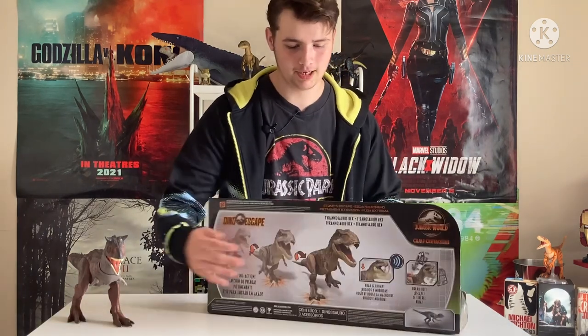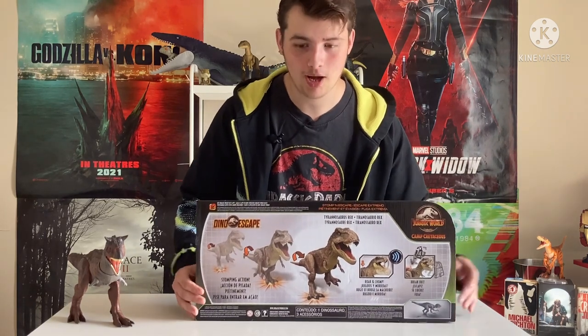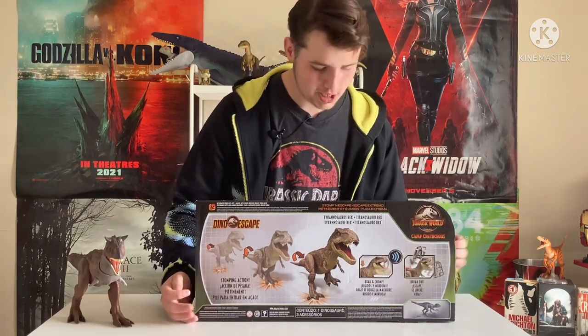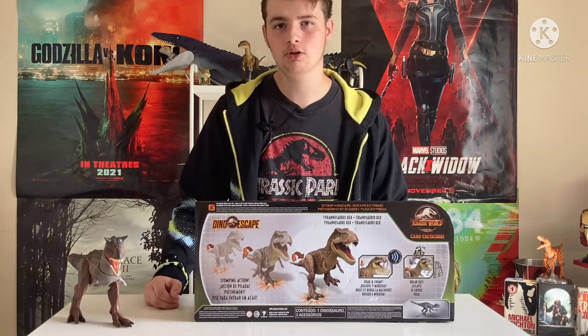One more thing first — we need to do the back of the box. Don't do the screech. The back of the box shows the action features, as you can see here: the roaring, the little cage piece, which is a nice addition that isn't on many of the other ones.